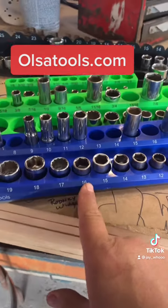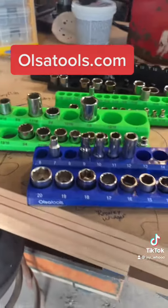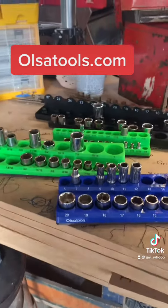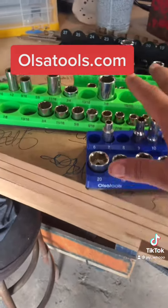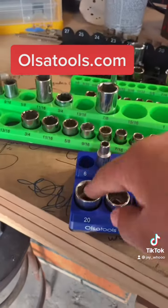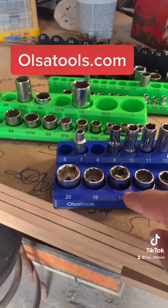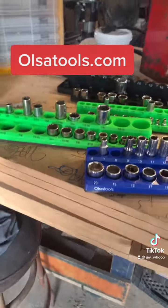You can get it in easy-to-read metric. Now if you don't like green, you don't like blue — no problem. They have these in black, orange, purple, red, and obviously green and blue. You can mix and match the sizes, so if you want your metric and your standard in blue you can get them, or vice versa.